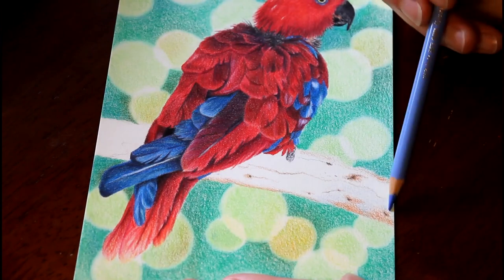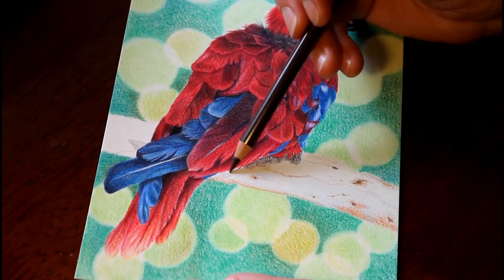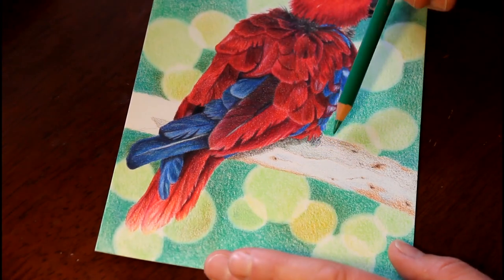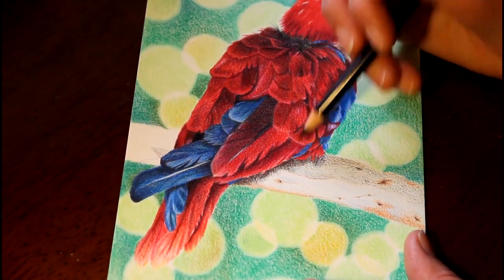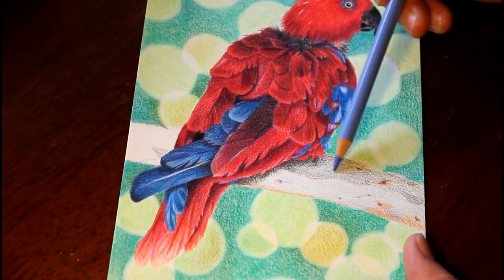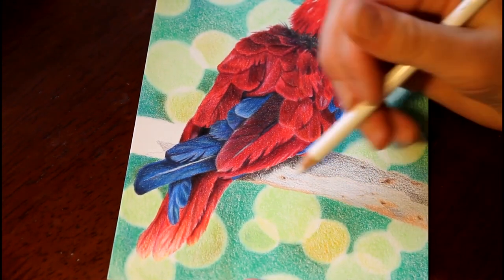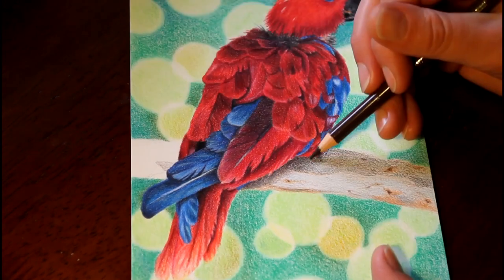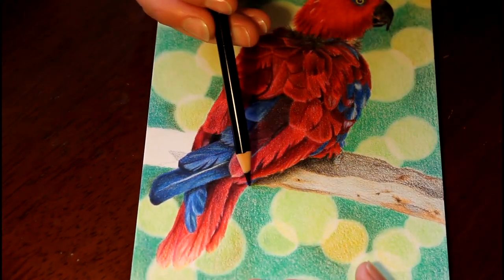Now I'm just laying in the colors for the branch she's sitting on. For reference I went out in the backyard and took photos of a eucalyptus branch — a native Australian gum tree — because it was too big to bring in and sit on my desk. I don't have any grays in my 12 pack of Polychromos, so getting gray colors was a bit challenging: laying in light layers of black, some light blue, some light browns, even a little bit of green, layering and layering until I get the tone right.